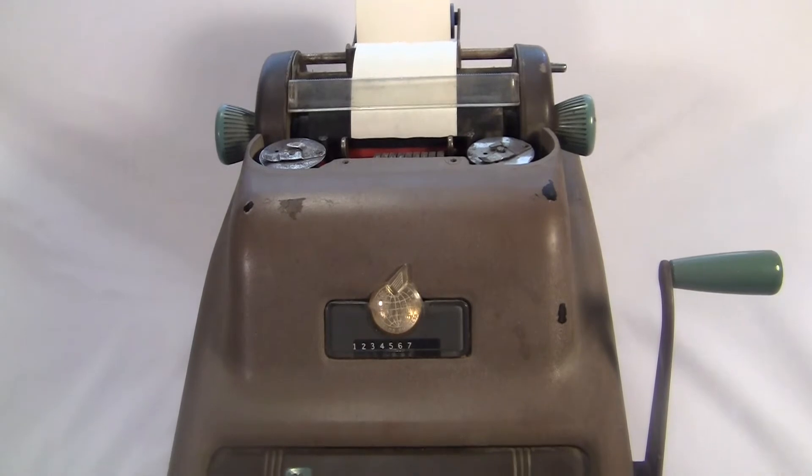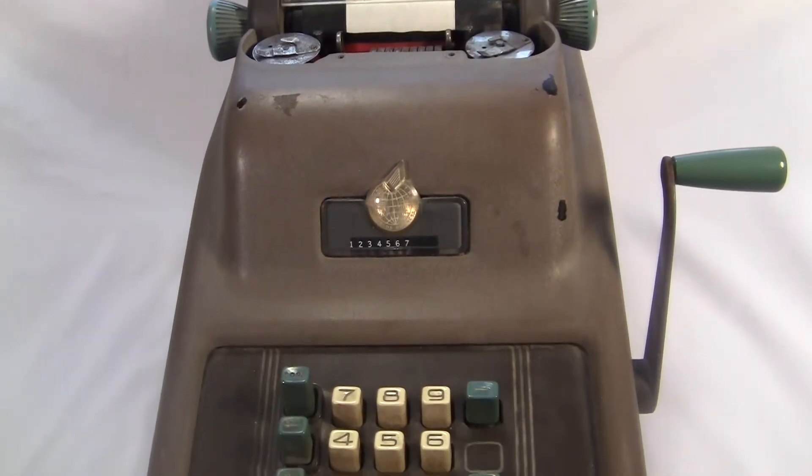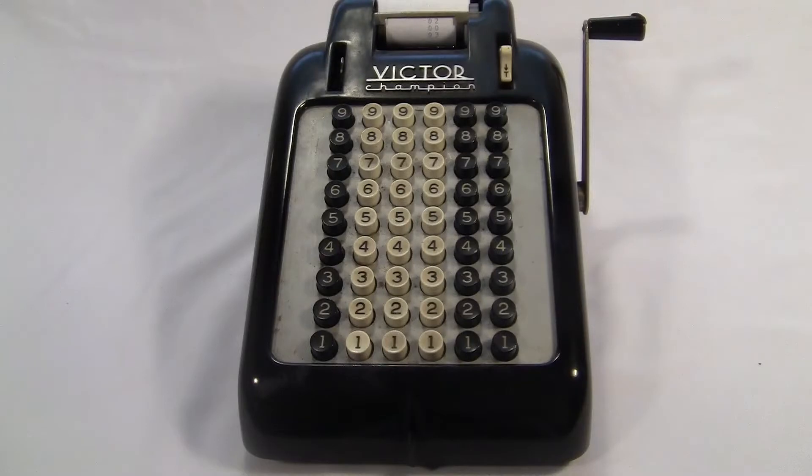Sunstrand's design was actually pretty revolutionary. This was the first adding machine to have 10 keys arranged in a 3x3 grid with a zero at the bottom. Other machines had a full keyboard with all the digits and columns.